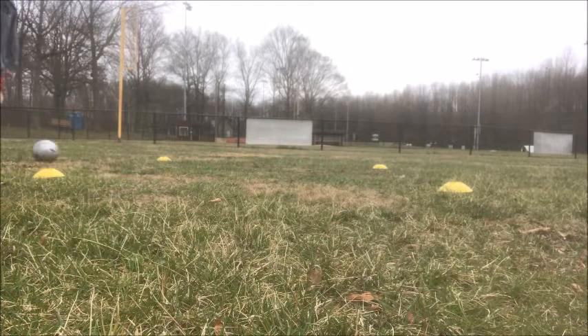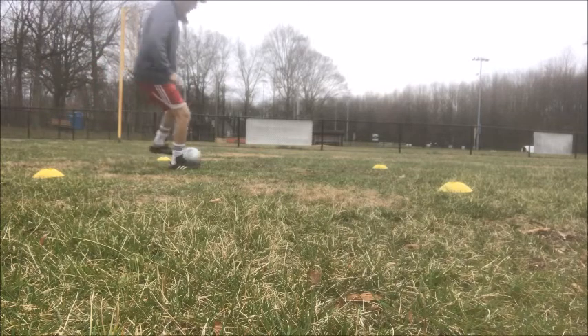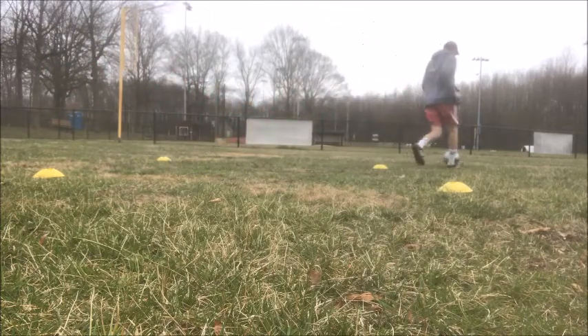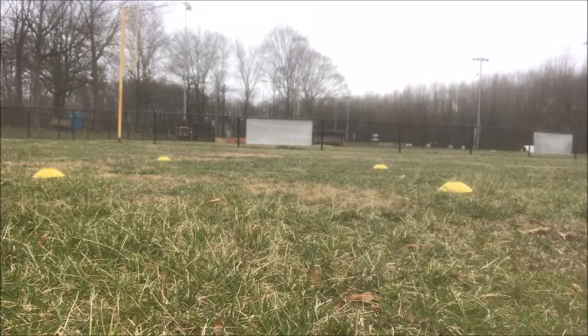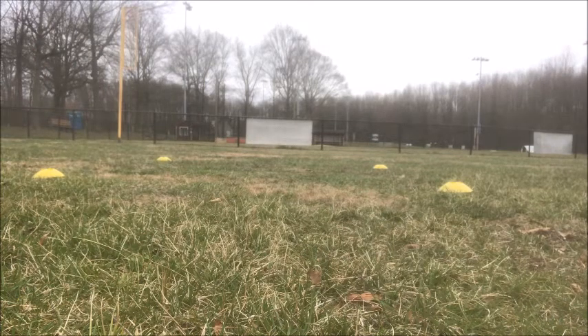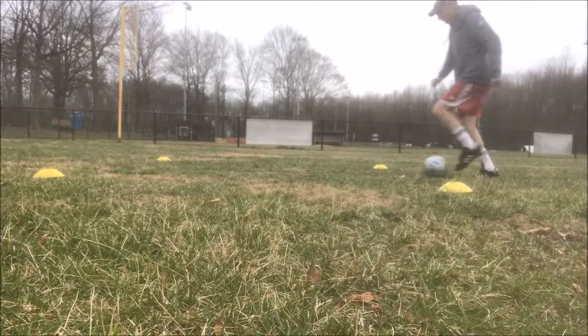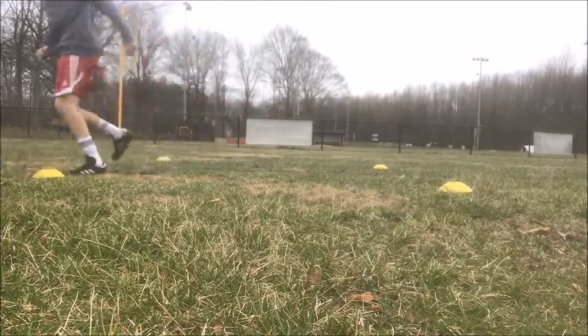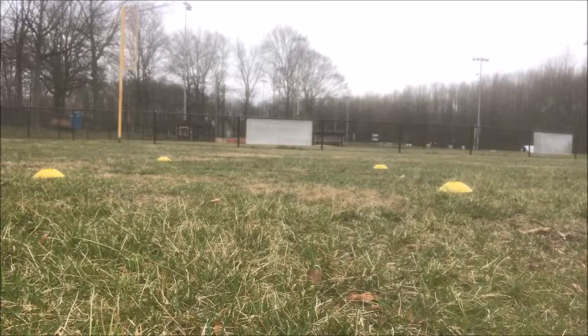Later on you'll see a great option: go the same direction you first went by throwing in a scissors. So after the touch and hop, instead of using the outside of the foot to go the other direction, you throw a scissor around the ball and go in the same direction you originally went. It's not easy to master, but if you break it down to the touch, hop, and go, you'll get the idea pretty quickly. Then it's just repetition and practice so you can do it at game speed.